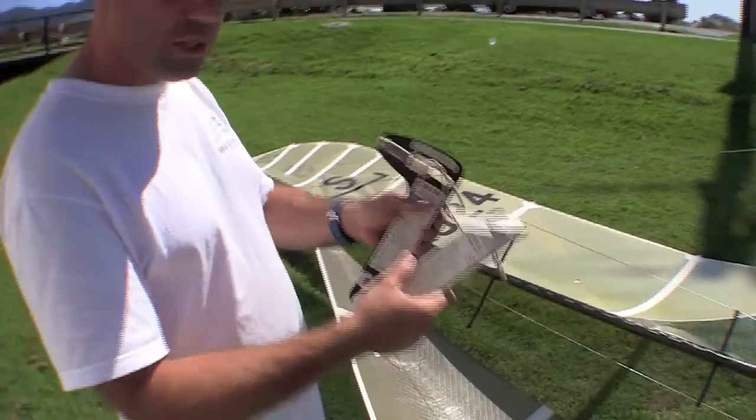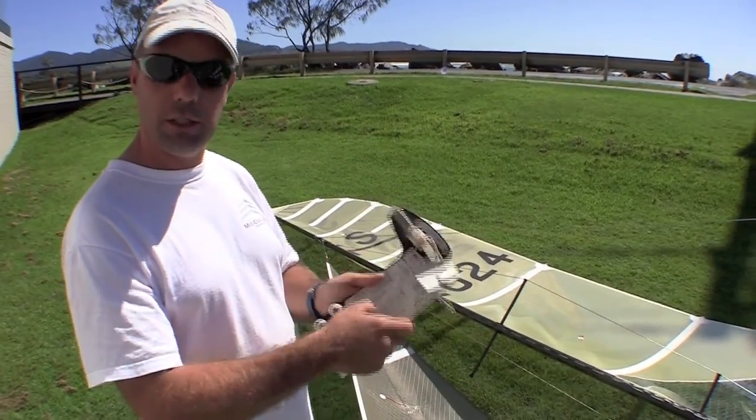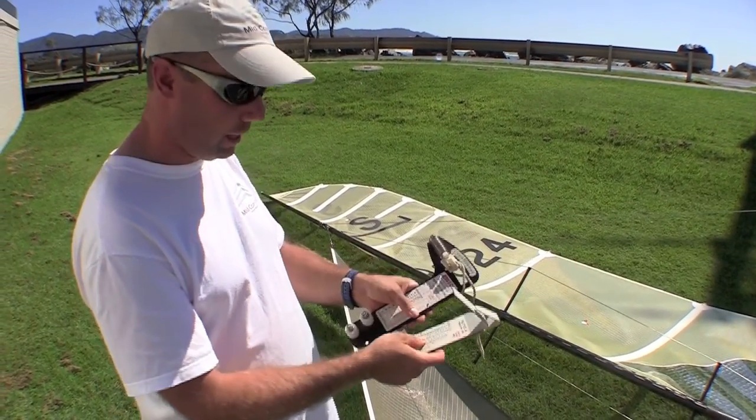Whichever gauge you use, maintain numbers for that gauge. If you need to change and use a different gauge, they're on a different scale, so you'll need to have the different numbers to compare.